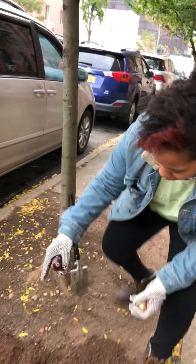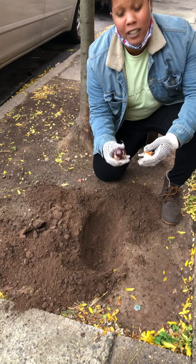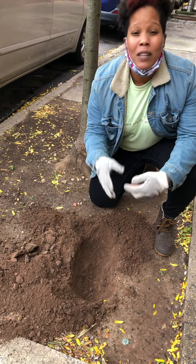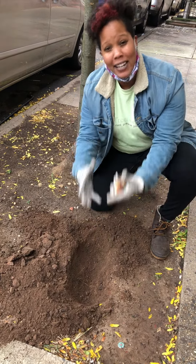So I've dug my hole, I made it about five inches down, and I just made enough space so I can put my bulbs. You can do whatever design you like. I like to put my bulbs in a bunch so when they do come up, it comes up in a nice bunch.